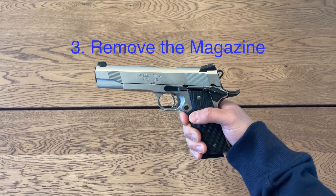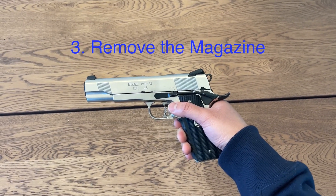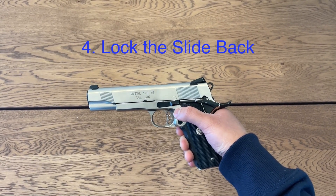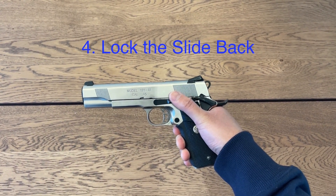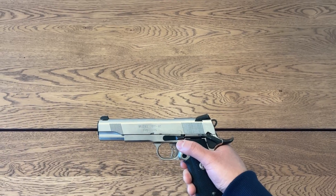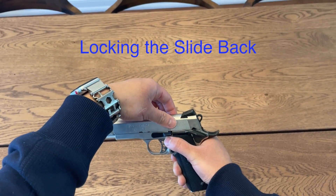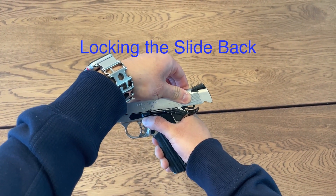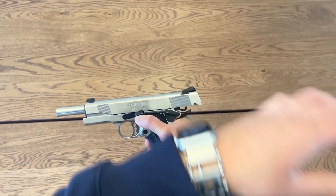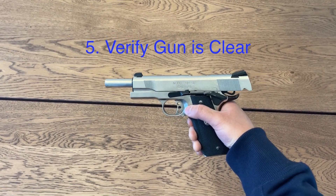So when you take the gun, make sure that you remove the mag. Once you remove the mag, you need to lock the slide back. In order to lock the slide back, you need to flick up with your thumb on the slide release while pulling the slide back and letting go of the slide while keeping this button flicked up. We're going to pull the slide back, flick this up, and let go of the slide.